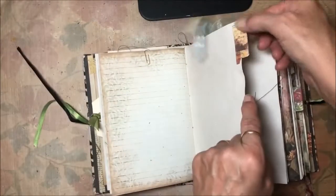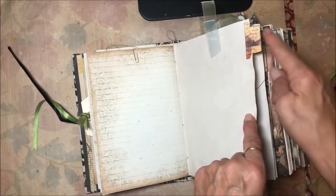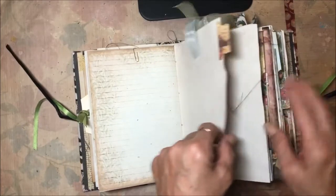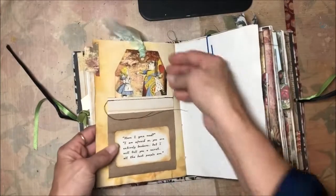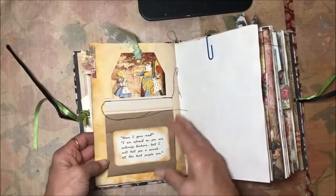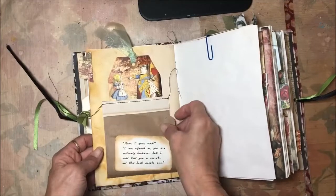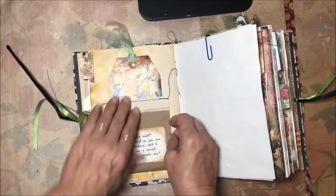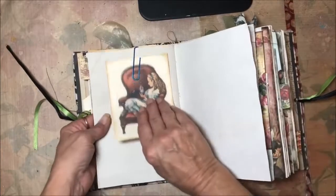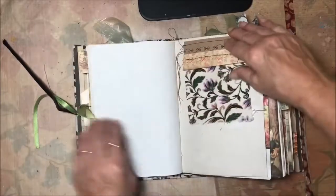There is a tab at each different signature — so there's one, two, and down here is three, so each signature has a tab. This is a page for journaling, and then this is a flip-down with a quote: "Have I gone mad?" — that conversation. Here's just a journaling card.